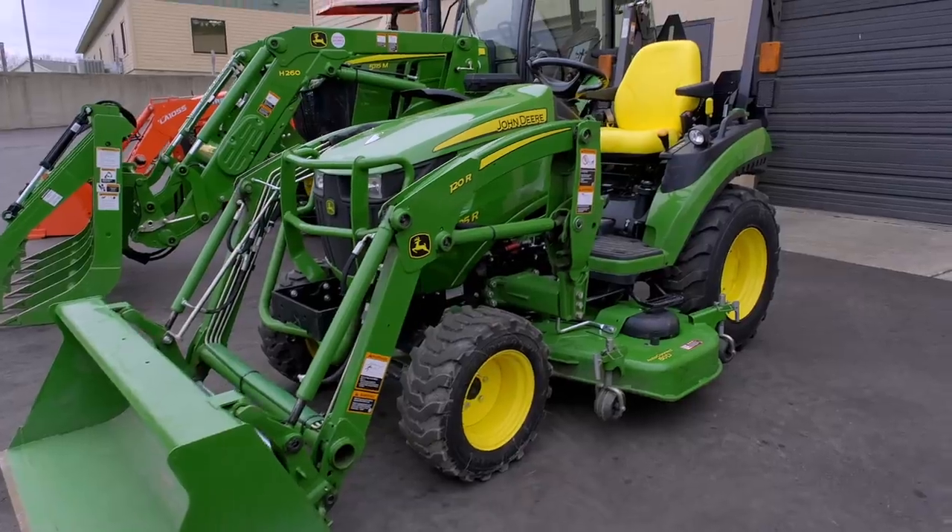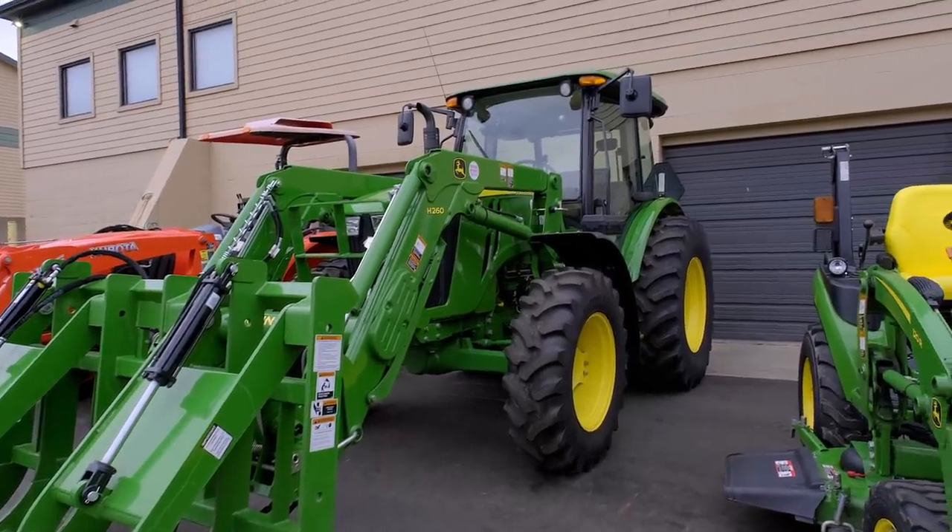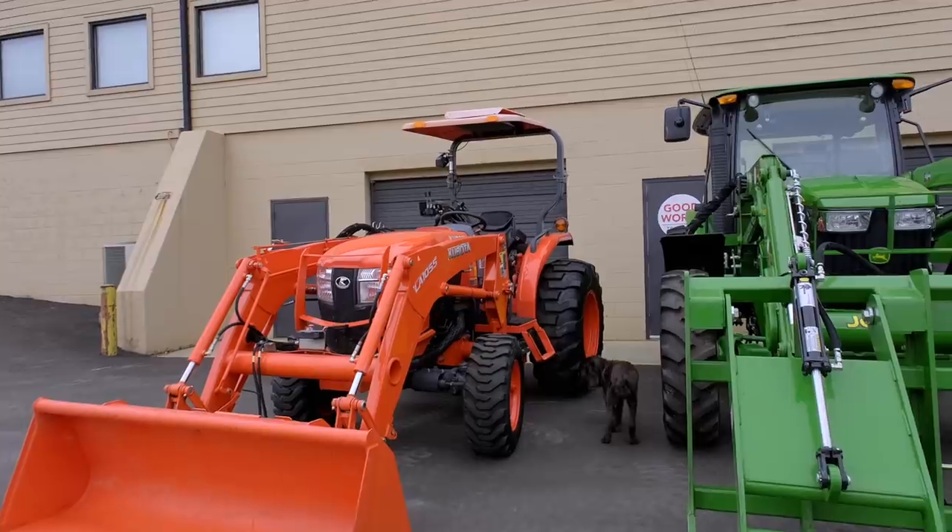Just for reference, we do have a John Deere 2025R tractor right there. In the middle, the big guy is a John Deere 5115M, and over here a Kubota L6060.